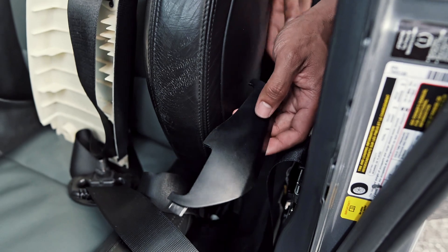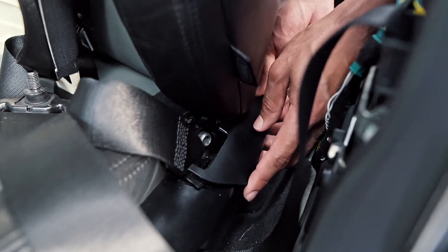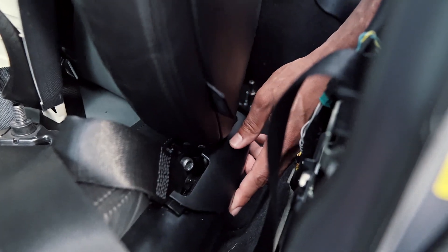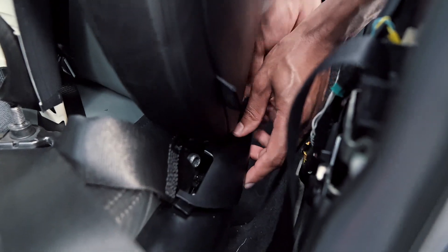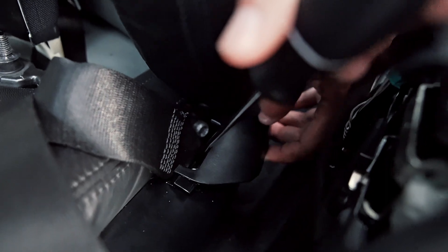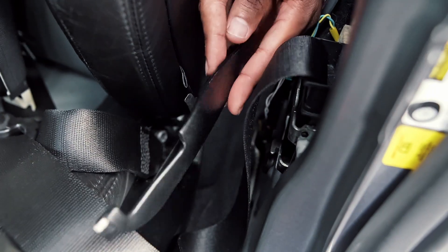I want to talk about this cover right here — this sits over the lower part of the buckle. I had a really hard time removing this piece because it's clicked in there pretty tough. The trick I found is to pry from the back portion of the cover, then using a flathead screwdriver reach in and press down on the tab and it will pop out. Here's the tab you'll have to press down on — that should pop it right out.